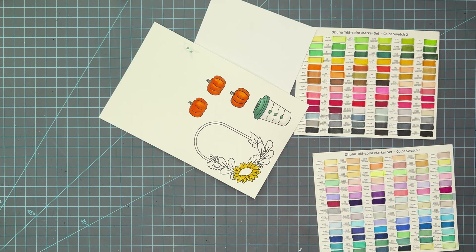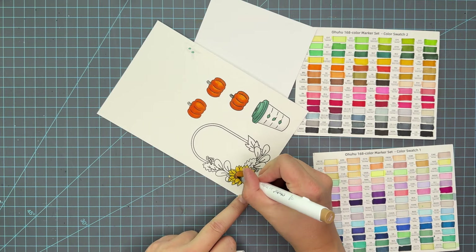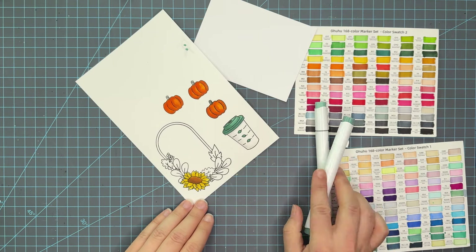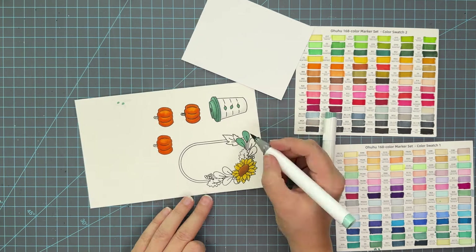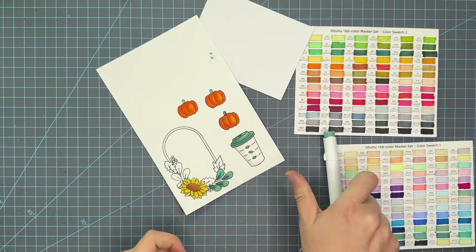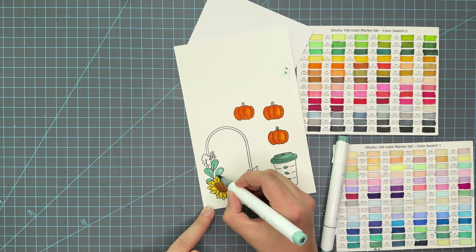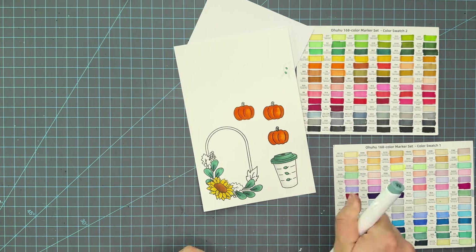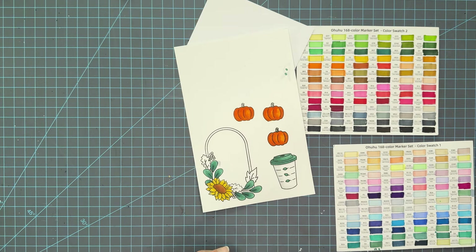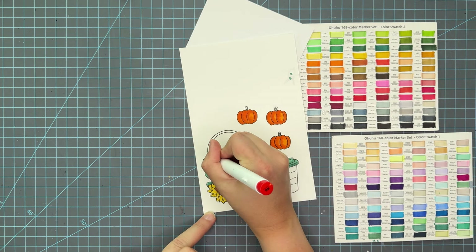I really love this harvest set with this beautiful little frame — I have the dies for it, and this set also has stencils available. I chose not to use the stencils today because I wanted a cohesive look with my coloring, ensuring that those pumpkins and that coffee cup looked the same as the florals. I'm using the same green color combo to bring in the top of that coffee, then choosing colors with a more regal feel that tie into the fall theme.